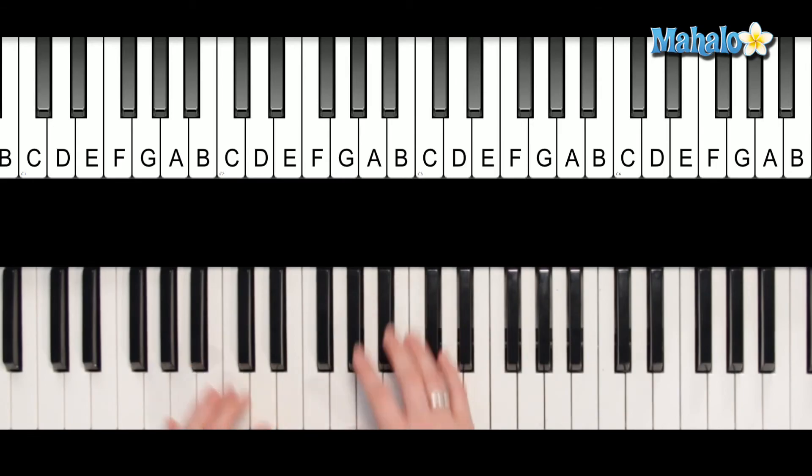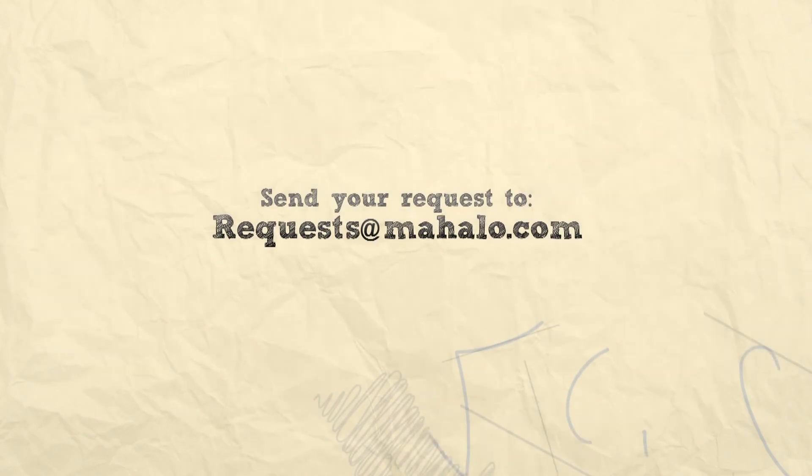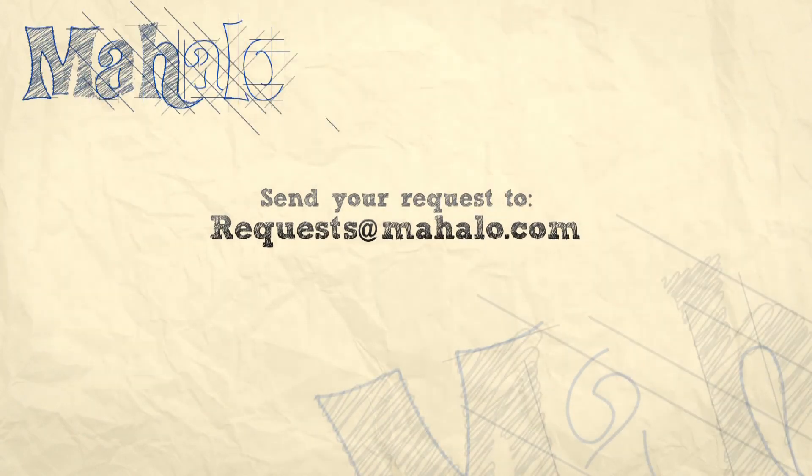Good job, you guys. Hey guys, you're doing awesome. Keep practicing. If you have any requests, email them to request at mahalo.com. And be sure to subscribe right here — click this button right here, subscribe to the piano channel. And keep it up.